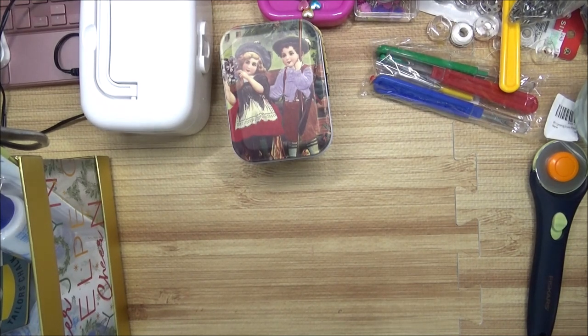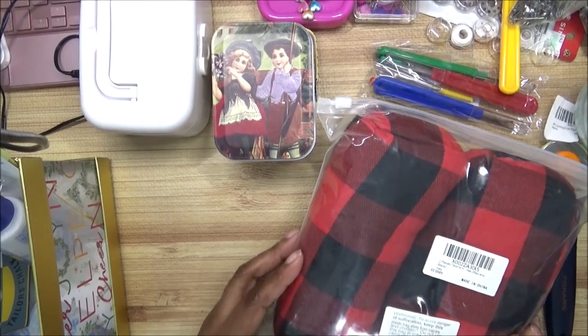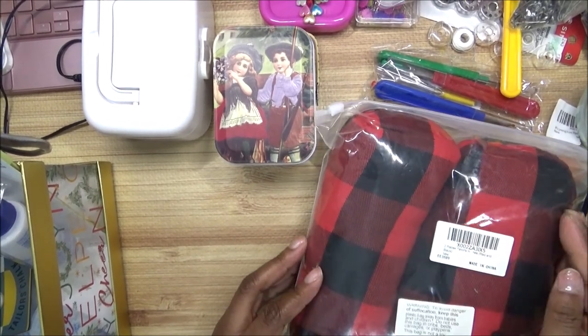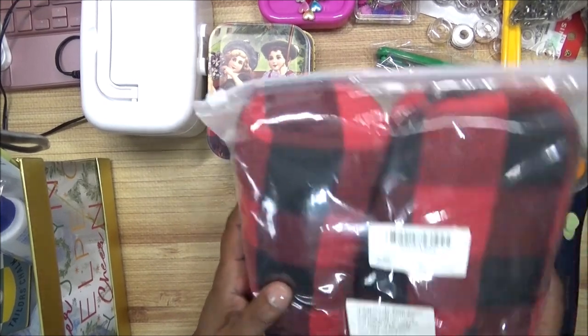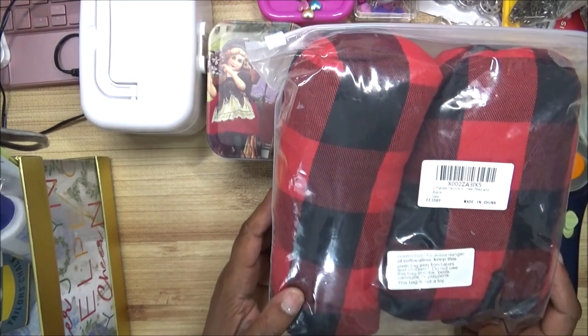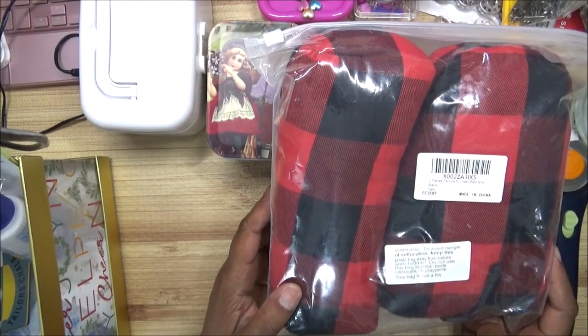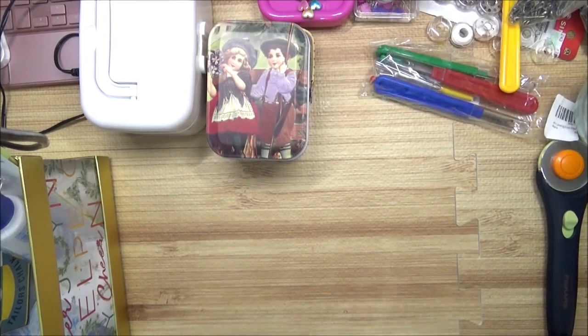Let's talk about these items right here. You can use these to iron curves on your fabric. I got a pack of two, so I can do curved areas like shoulders or whatever curvy part of a garment you're making.